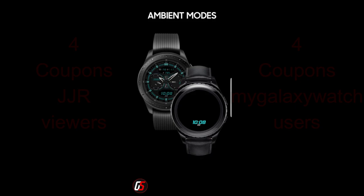Okay, enough of my jibber jab — let's go check out this new face called GS Hybrid 5 from GS Watch Faces.